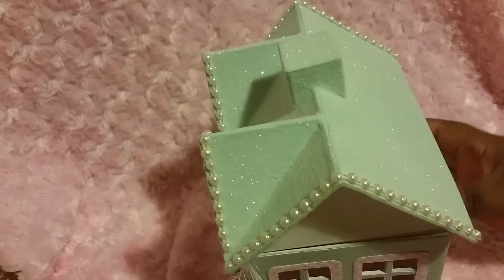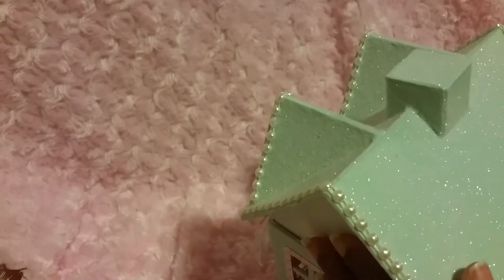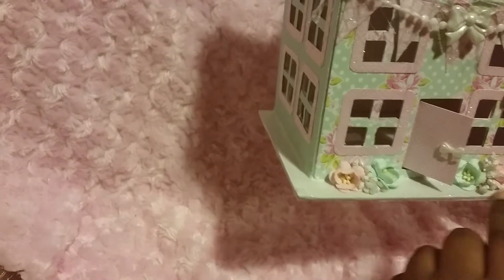Oh, I left the sides empty. This top is getting on my nerves — I'm going to have to sand it somewhere and then paint it again. But there it goes. And I put some Tim Holtz glitter down here as well.